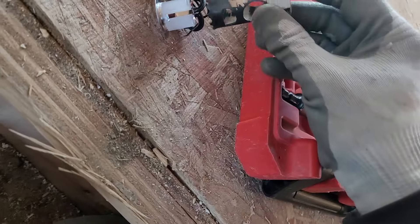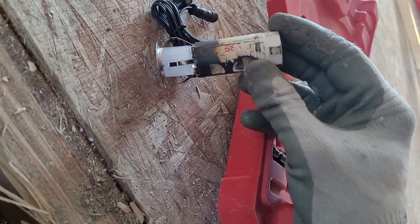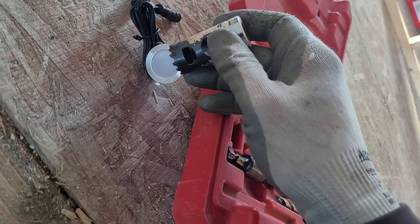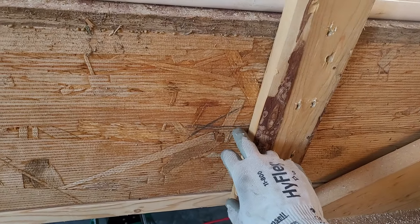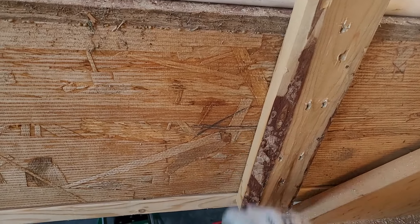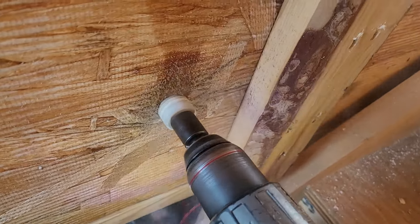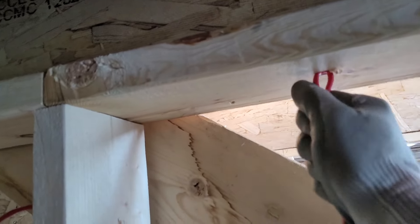I'm going to cut out a hole the size of the light. I'll choose this hole saw right here — it's just about the size, maybe slightly bigger than the back of the light, but it's smaller than the finished side of the light. Important: make sure there's nothing running on the back side of this beam. Check the other side — make sure there's no wire stapled to it, no water lines or anything. Very important. Let's start drilling.